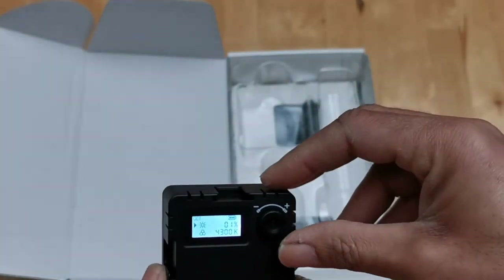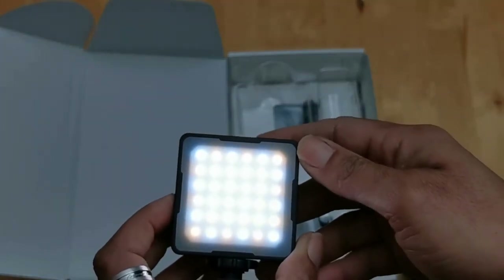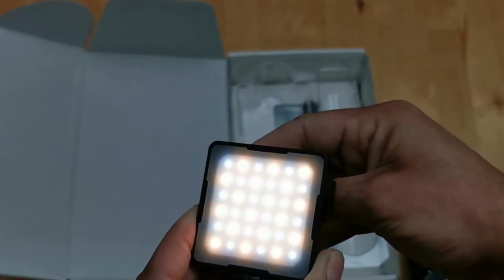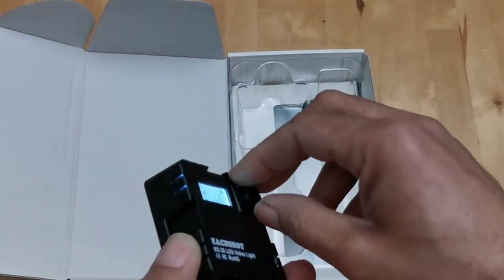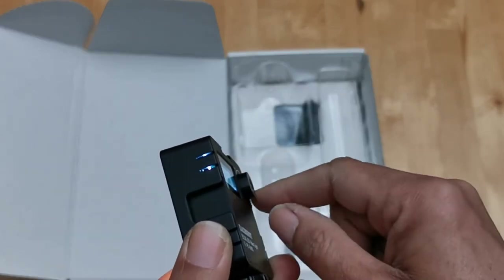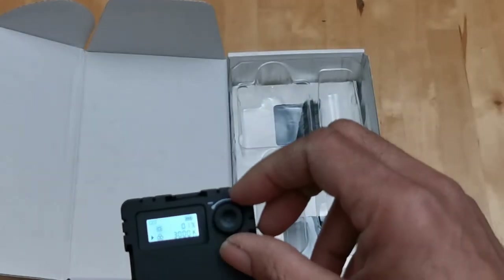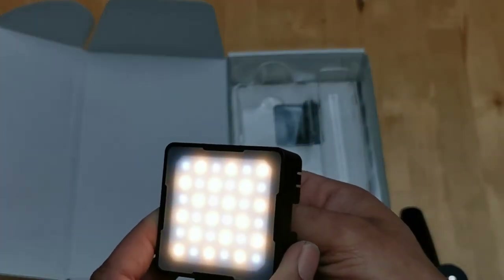You can go all the way down to one percent brightness, so you can see the dual color elements there. Given the fact that this whole kit is less than a hundred dollars Canadian, I'm really nitpicking at this point. For what it actually has, it's a very solid value.